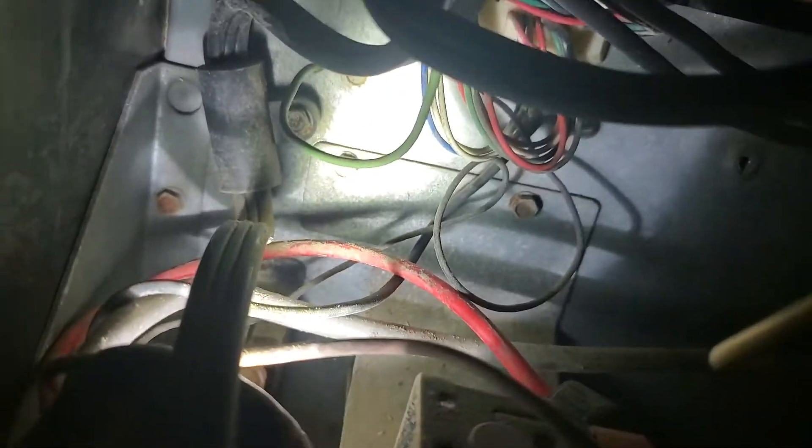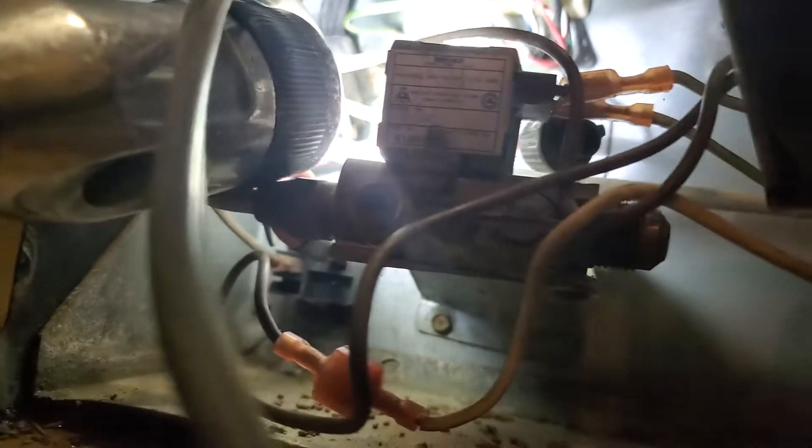I'm gonna put you on pause because there are a couple screws I'm going to take off. I'll show you where they're at — you see them. This bracket: one, two — buckle my shoe — three and four, right down there. Get a better light. See that one there and that one right there. This is a number two Phillips.